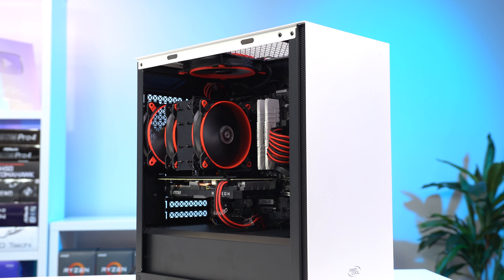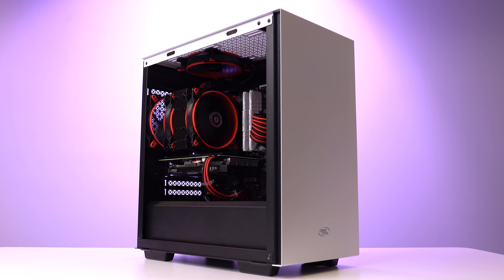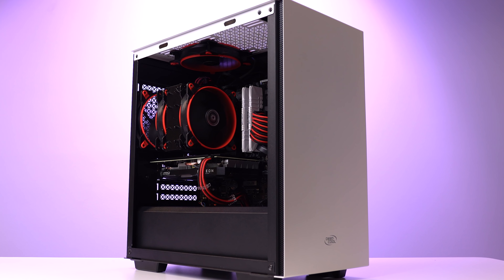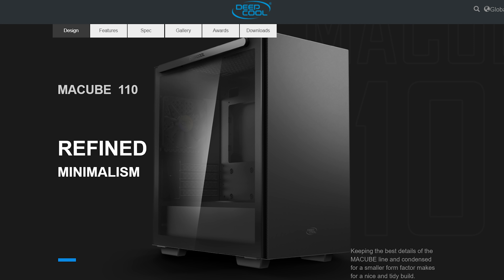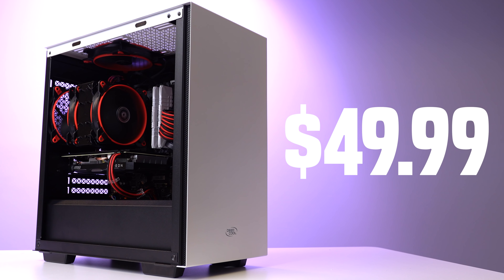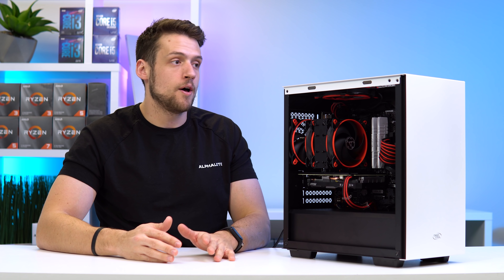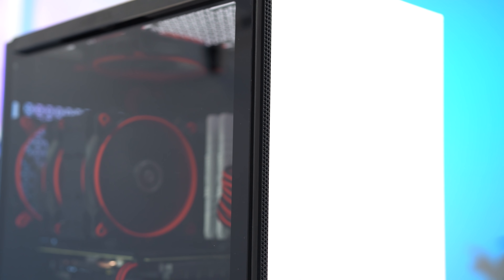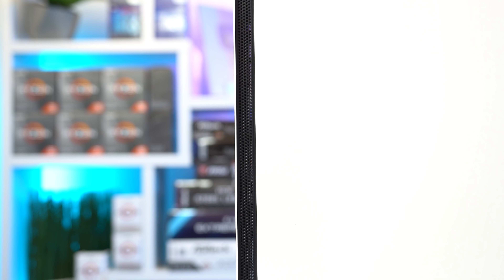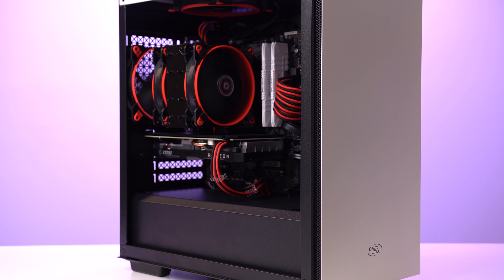For the last core component of this build, we have the case, and big thanks to Deepcool for sending out their new McCube 110 White. The McCube 110 looks very similar to their classic full-tower McCube 550, but this is the newer and smaller Micro ATX version, which I'm honestly a huge fan of. It's got a nice and clean open design, a solid PSU shroud, a magnetic and tilting tempered glass side panel, and most importantly it only costs 50 bucks. This obviously is not the best case choice if you want to prioritize airflow — if you're personally looking for a case that prioritizes airflow, feel free to go with something else. In the benchmarking section you'll see that our temperatures stayed nice and cool, and this case is perfectly fine in my opinion.